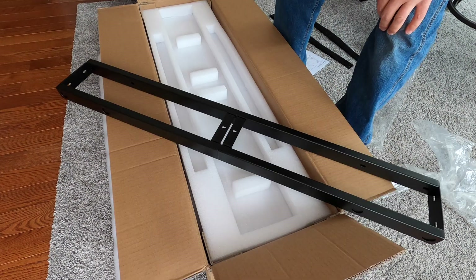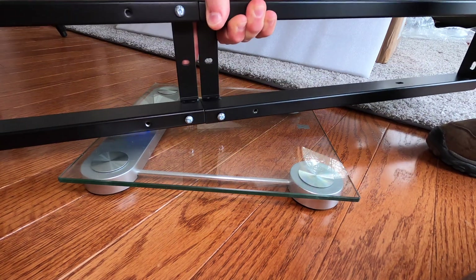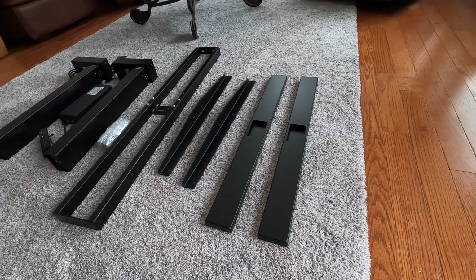This stuff is heavy. Let's go get the bathroom scale and see how much that weighs. I think we can just weigh the bracket — how much does a bracket weigh? 12 pounds. Wow, this weighs 12 pounds, just this.